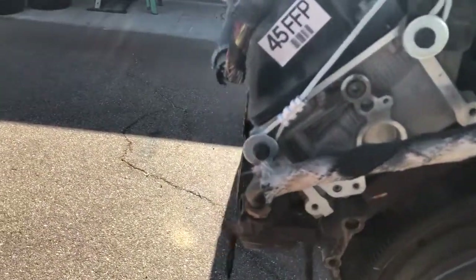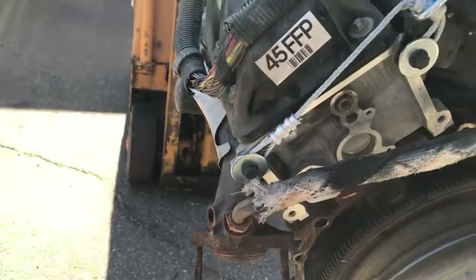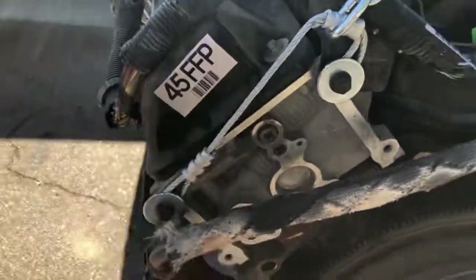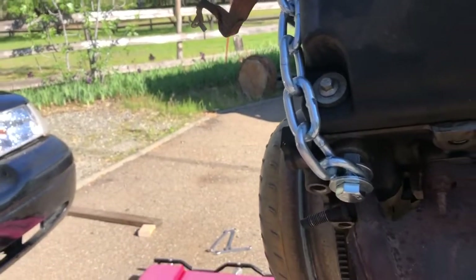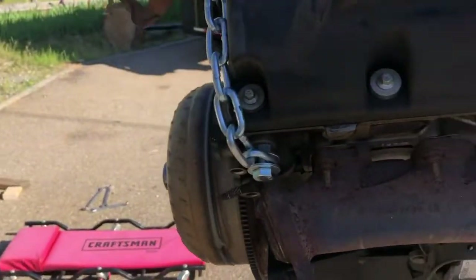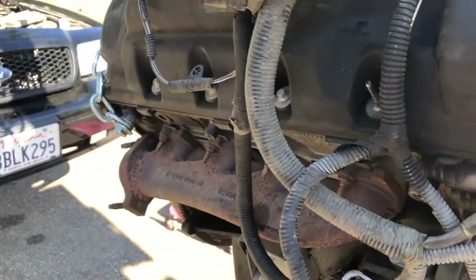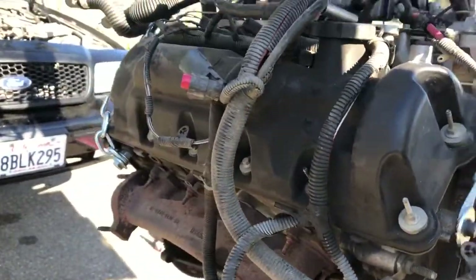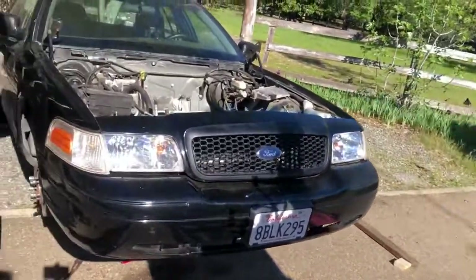These bolts right here are metric — 8mm, 1.25 thread count — that I screwed into the head as lifting points. These bolts over here are 12mm, going into the head as well. There's one on this side and one on the other, but they're not on opposite corners, so I had to rig something up with these little pieces too, which helped me out with pulling the motor. Let's have a look inside the engine bay.